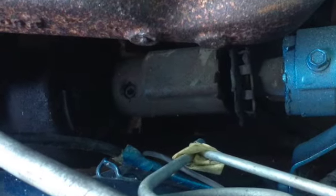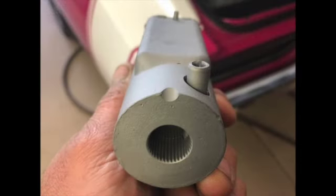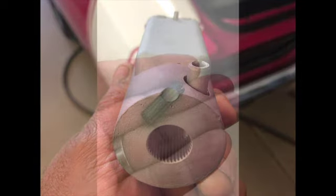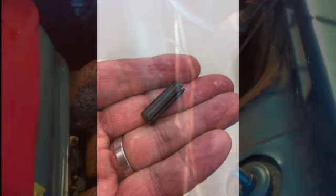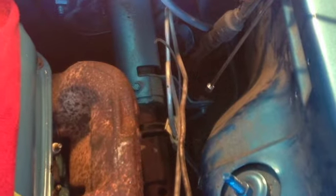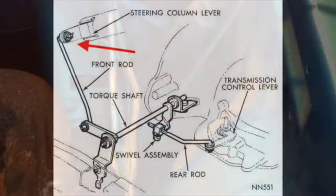To get the steering column out of the car, you have to remove the end coupler from the power steering box. First, punch out the roll pin in the coupler — it will drive right through using a round punch, not tapered. Second, disconnect the shift linkage rod from the lever at the lower end of the steering column.